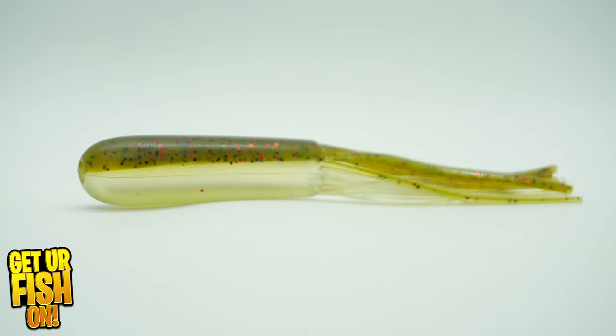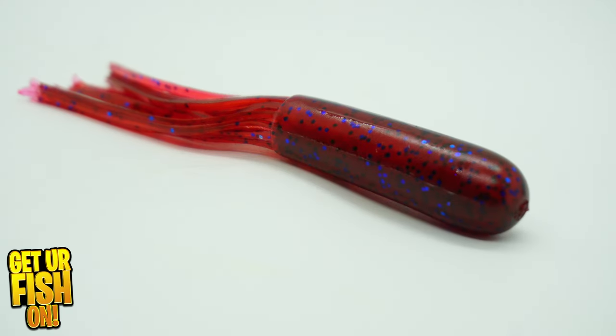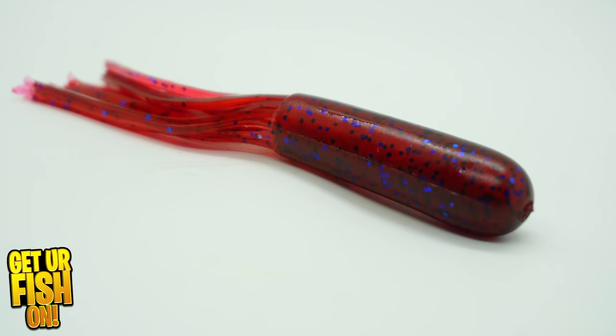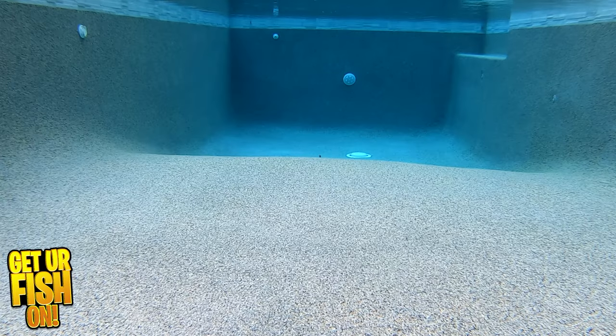Even your stupid uncle will catch fish with this tube — Chief Dove's Uncle Steve has and does catch them on it. The Stupid Uncle Tube was built to be rigged numerous different ways. It offers a short, compact profile and is supposed to mimic a variety of forage fish.